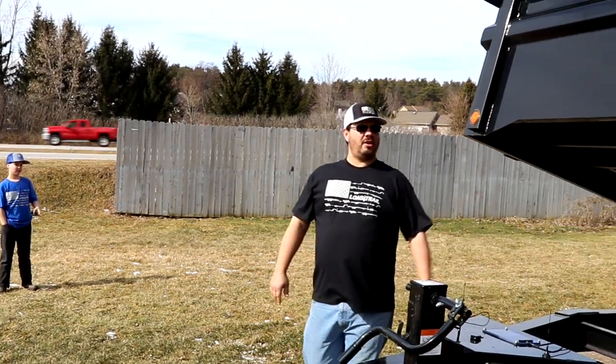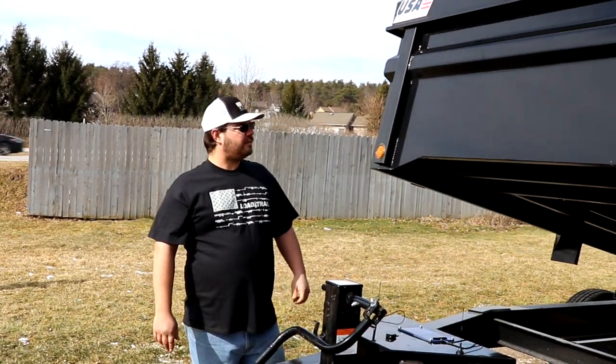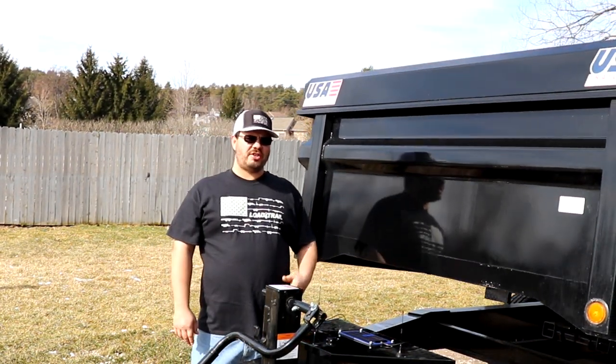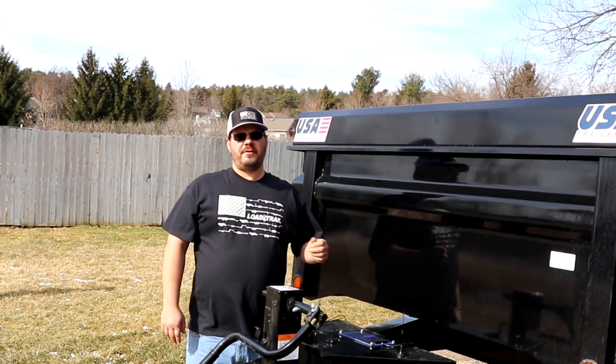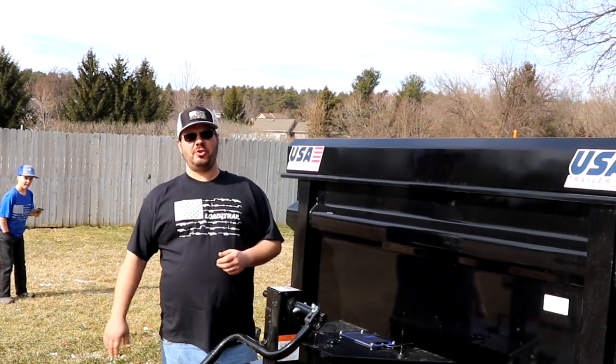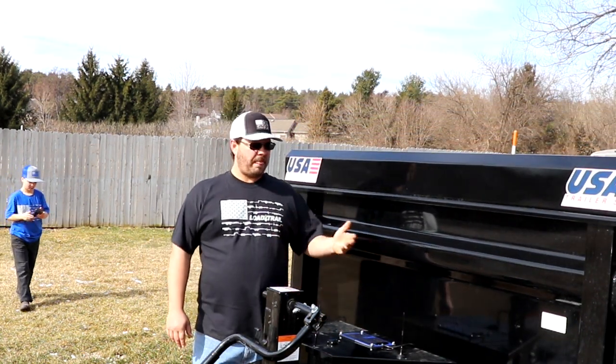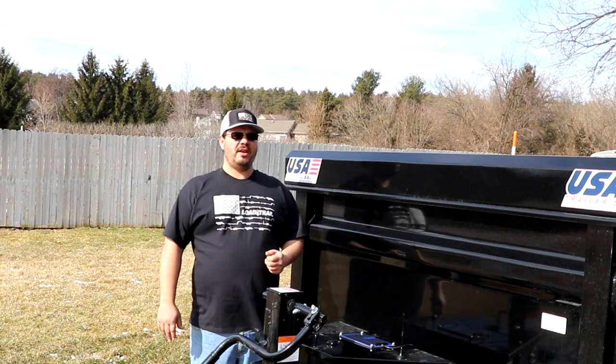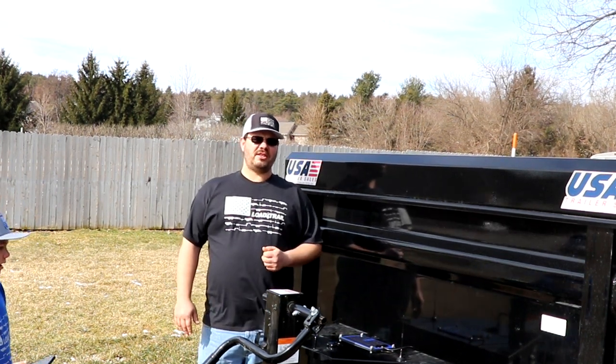This is on our Low Trail trailer, our dump trailer. You can buy both of these products from USA Trailer Sales New Boston — $150 for the solar charger and $200 for the Bluetooth remote. Use coupon code DELLS10 to get 10% off. And as always, thanks for watching and have a marvelous day.